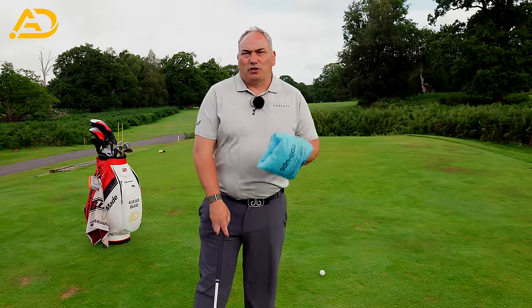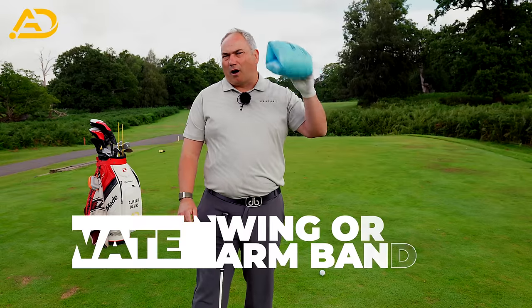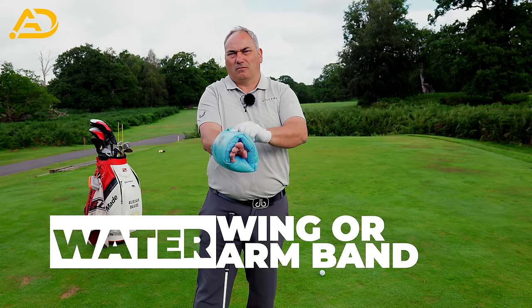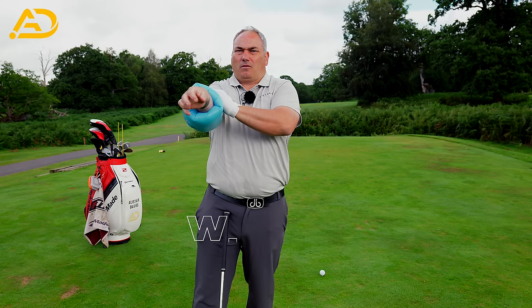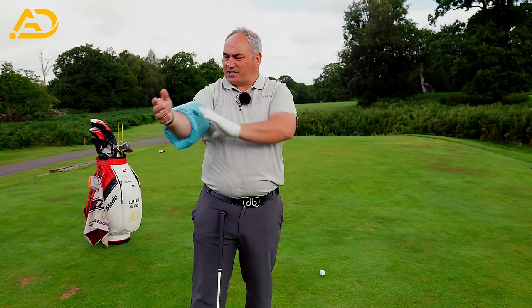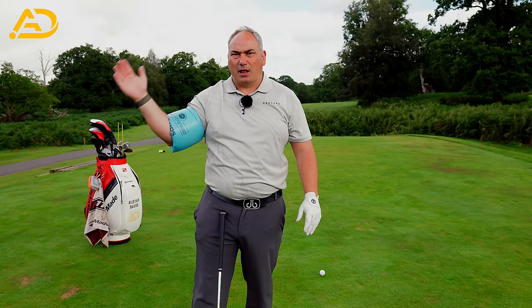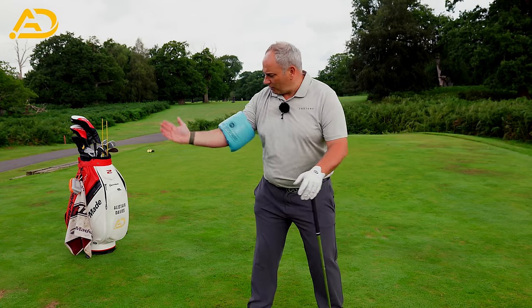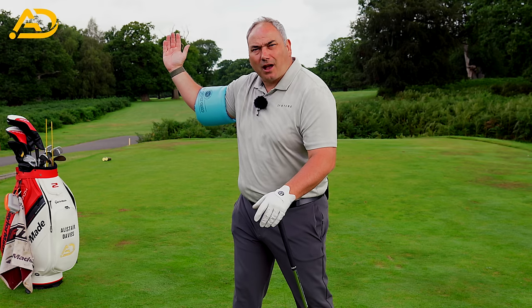In terms of the drill, what I told him to do is buy a cheap water wing or armband and stick it on that trail arm. We want this to sit pretty much in the joint of your arm where the elbow joint is. And when you've got that armband on, try and feel that you make no contact with your forearm and that armband.